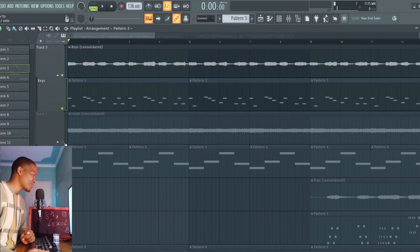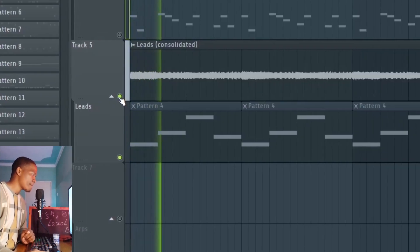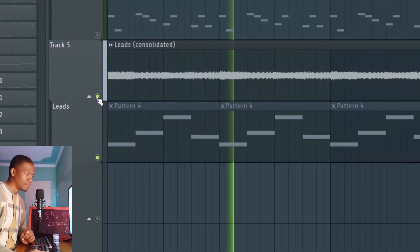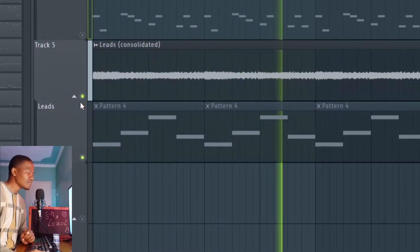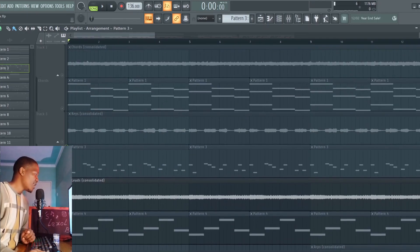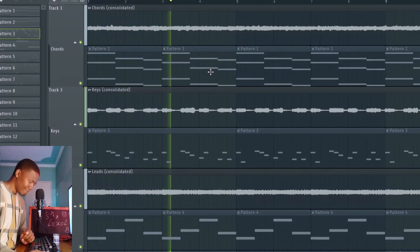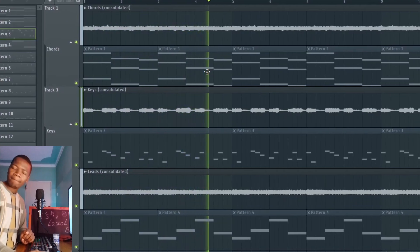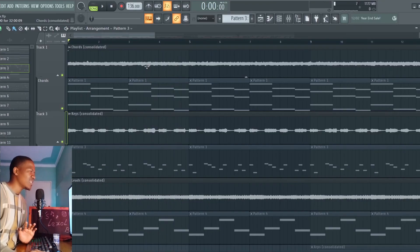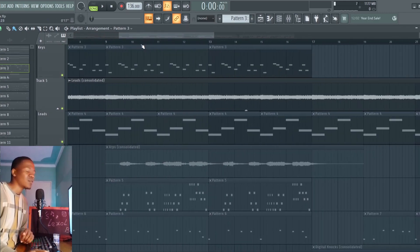Next we have these leads. I'm getting these from Xylem. Xylem is actually a really overpowered plugin for these type of things. You guys want to watch out for Xylem. This is what it sounds like — a really good default synth you'll find within the default banks. It sounds really, really good, sounds really hype. You also want to have a lead like this. These leads are really important when it comes to these beats. If you're also aiming for Ken Carson type beats, you wanna watch out for this right here.